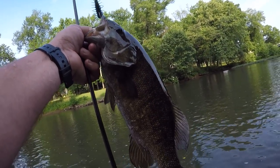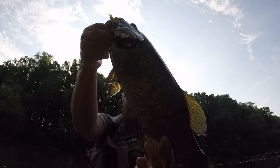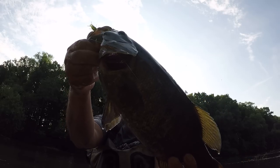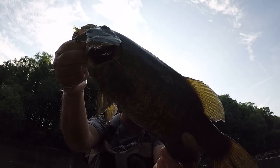Wow-wee. All right, folks. I'm going to tell you what. That is one beautiful smallmouth right there. That is a long fish right there. Long, lanky, probably a female fish.